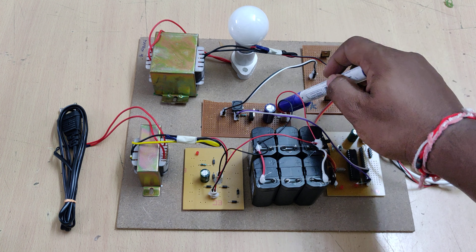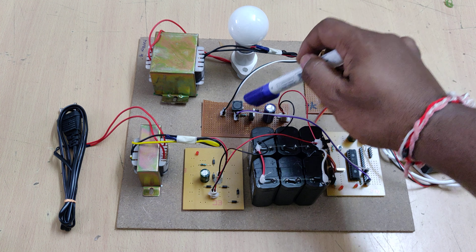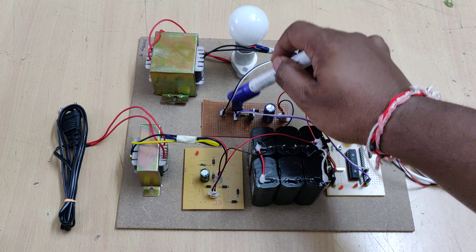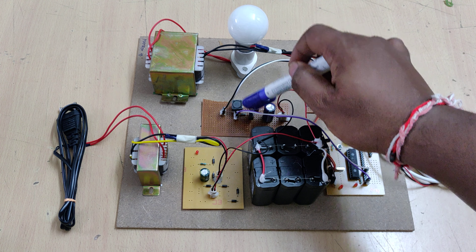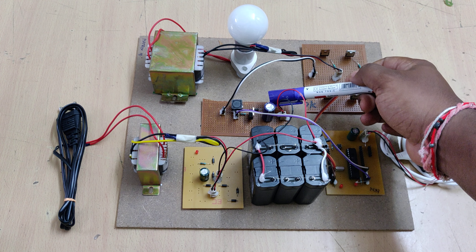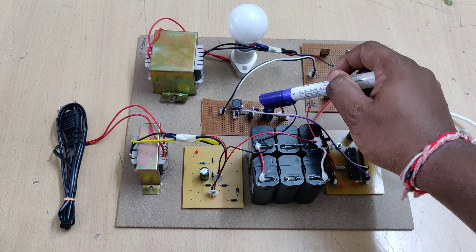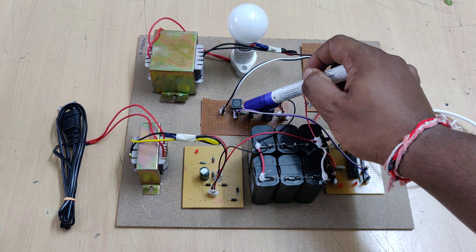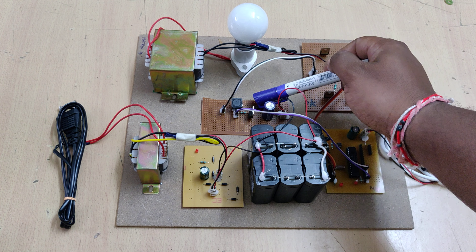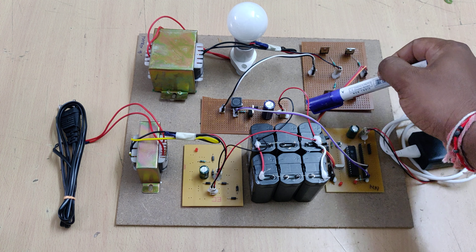So how does this buck-boost converter work? It has one inductor, one switching MOSFET, and one capacitor. When we switch the MOSFET on, the inductor starts charging. When we switch it off, the inductor starts discharging through this diode to the capacitor. When we switch the MOSFET on again, the capacitor won't provide back voltage because the diode is connected in reverse bias from the capacitor to the MOSFET junction, so the capacitor starts discharging.